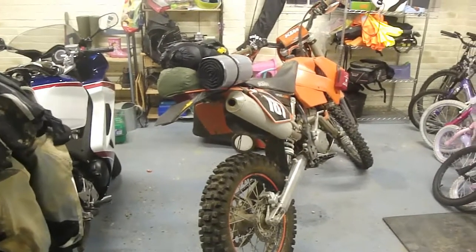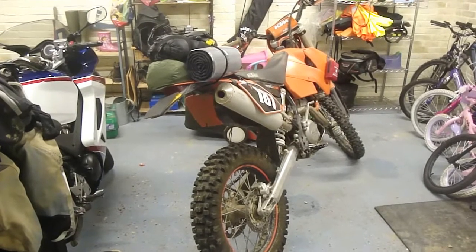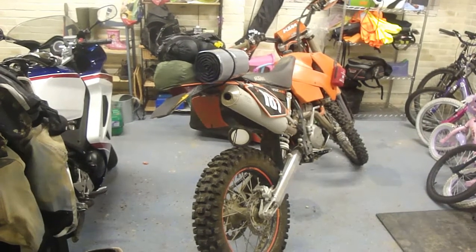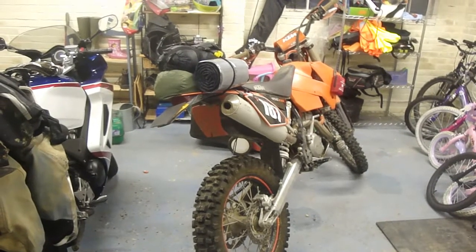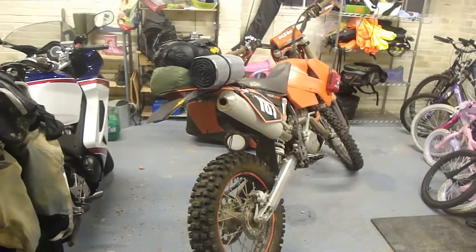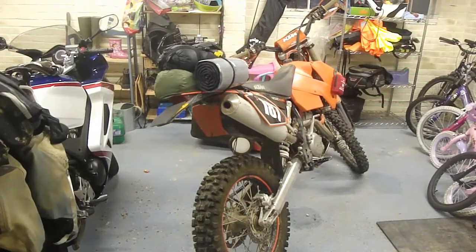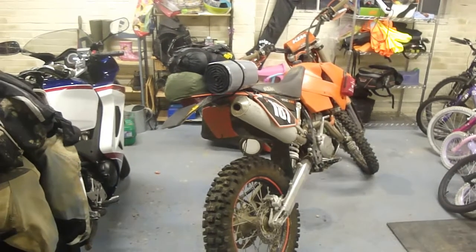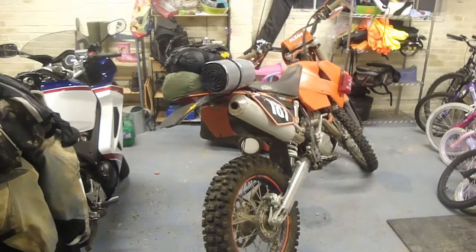Hi guys, it's me here, packing for a weekend trip, doing an off-road exercise across Salisbury Plain with the armed forces. Svengali is coming as well — his idea actually. This is my packing, this is what I'm taking. If I've missed anything, please point it out in the comments and it will be much appreciated.